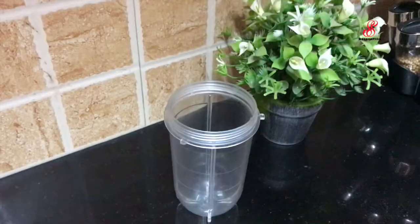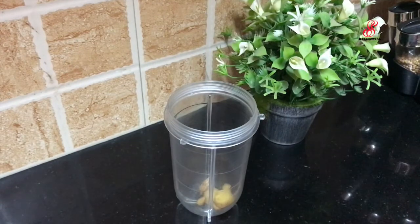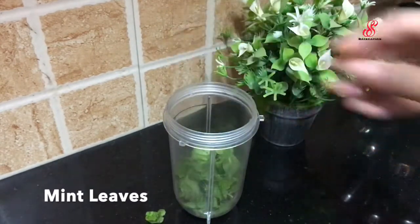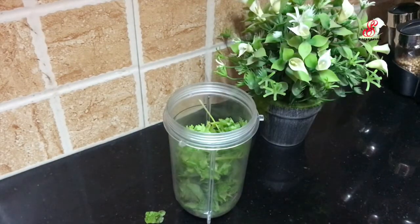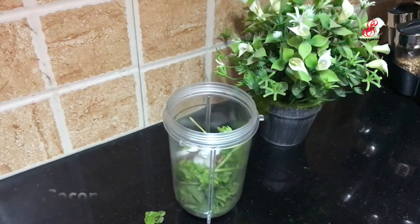I'm going to make a video about this. I'm going to add 2 in a blender, then add 1g in the bowl. Mix the ingredients with black salt — add 1g. Add a little bit and we will add it like this.